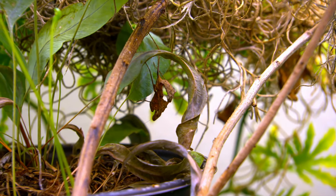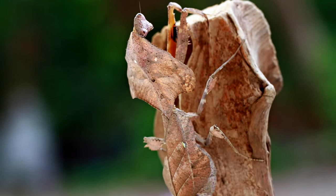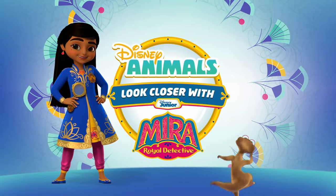Wouldn't it be amazing to be invisible? We're going to see if we can find an insect that almost disappears — the Malaysian dead leaf mantis. So come on and look closer with me, Mira.